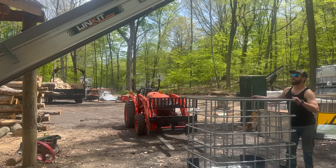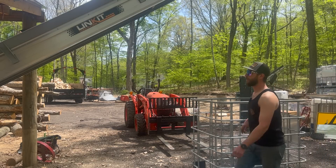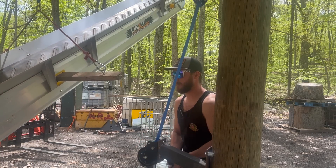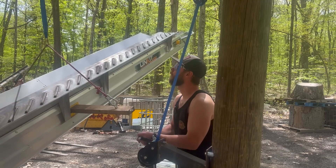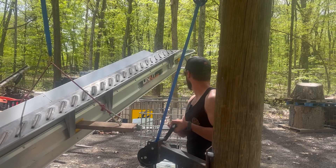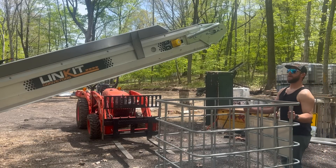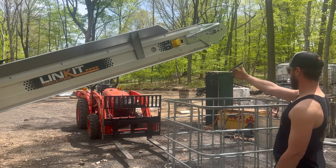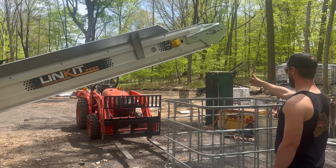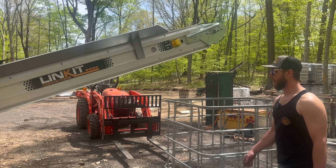I'm going to lower the conveyor down so it's not dropping so far. That's probably a pretty good height — it's in line with right about here, so I'm imagining the wood will fall off towards the center and we should be in good shape. I just need to cut up some wood and then we can fire up the Rugged Made splitter.